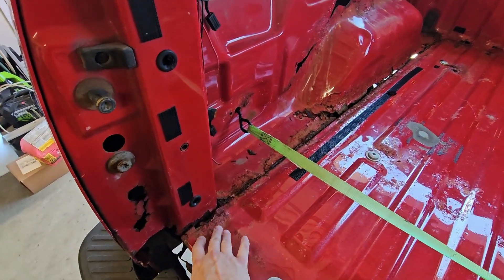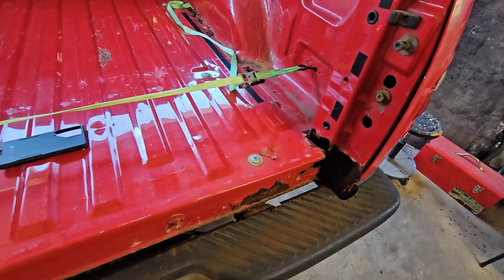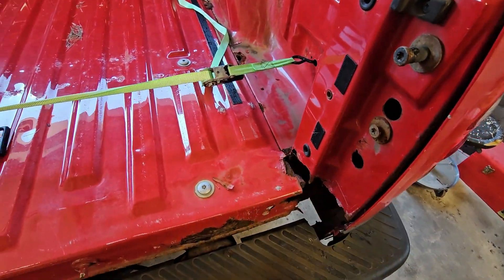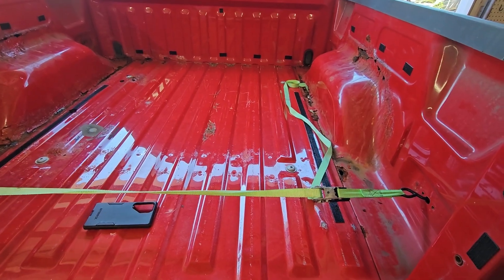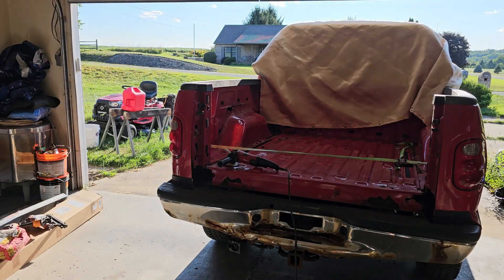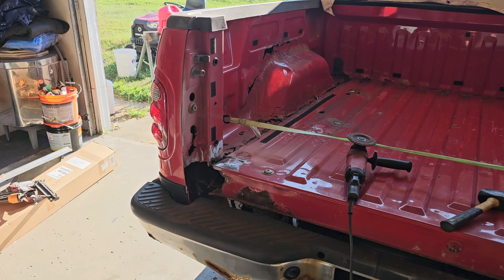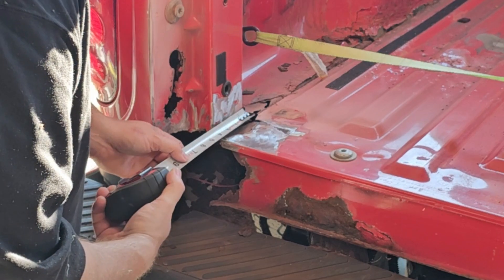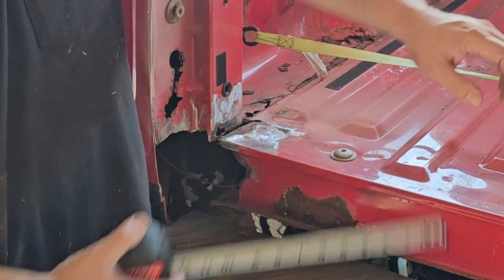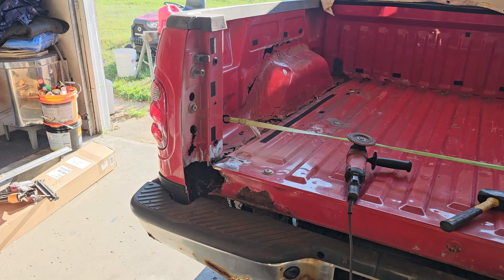Our first step is to grind this down and get these support pieces in the back. Once we get this all rebuilt, we'll work our way patching the rest of the bed with 16 gauge. I went ahead and covered my back window because it's in really good shape and I don't want to tear it up with sparks. We're going to go ahead and measure for the angle iron — it looks like four inches on both sides.